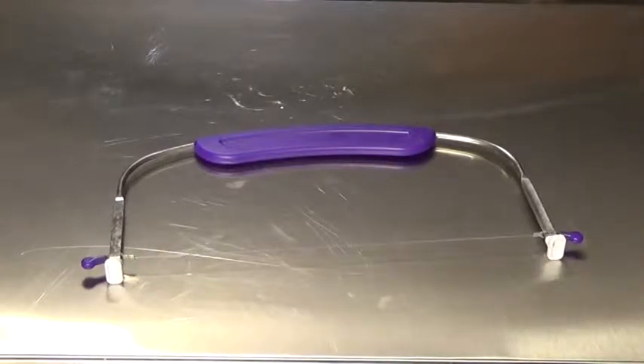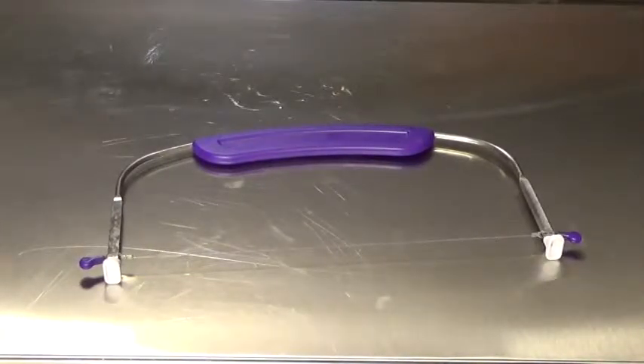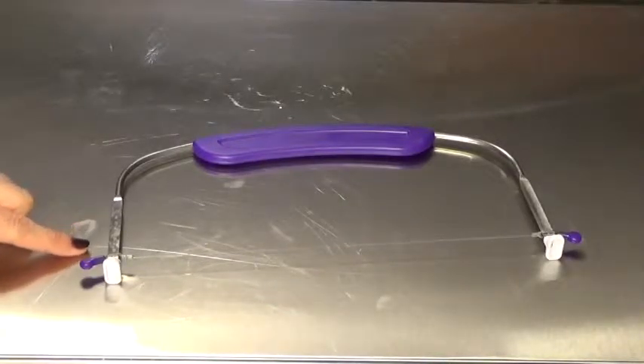So we have two ways that we can level a cake. The first way is going to be with this cake leveling mechanism which comes with a gauge on the side.